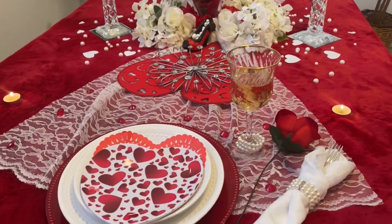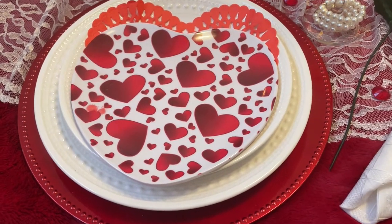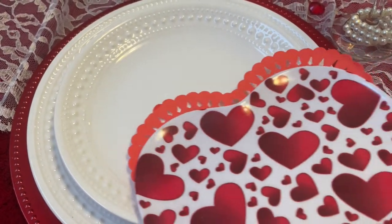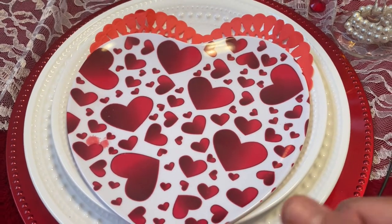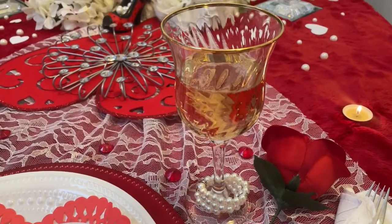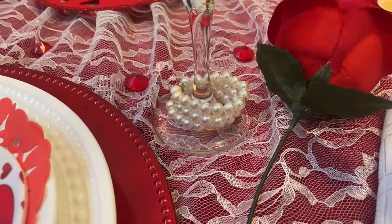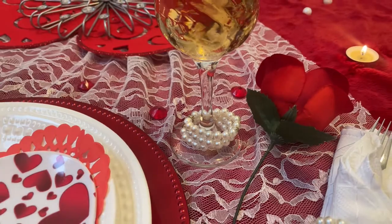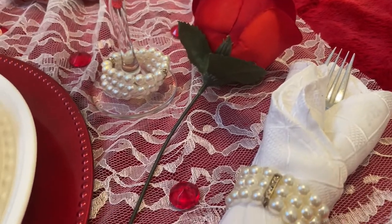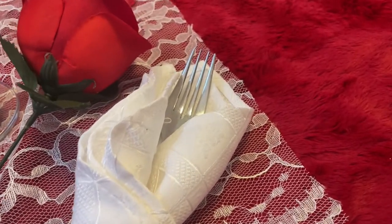For the place settings, I have a red charger plate, a white dinner plate, and a white salad plate with a red doily and adorable heart plates. I have wine glasses with a beautiful gold trim, and pearl napkin ring holders around the glass for an elegant look. We each have a red rose and a white napkin with a fork.